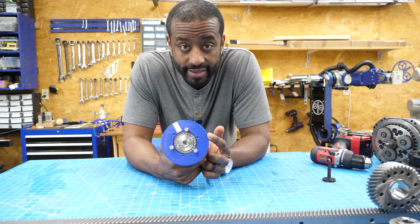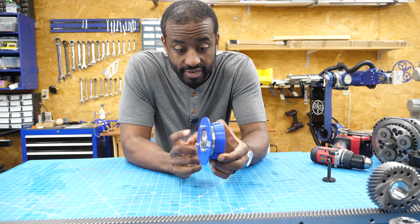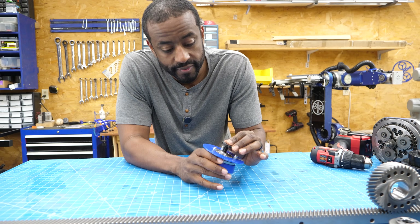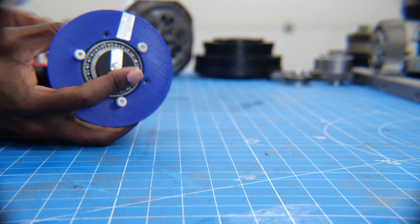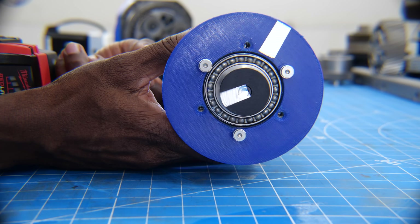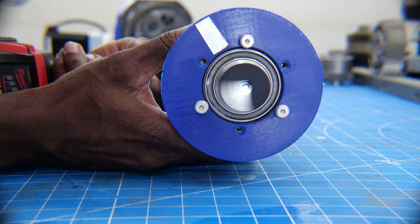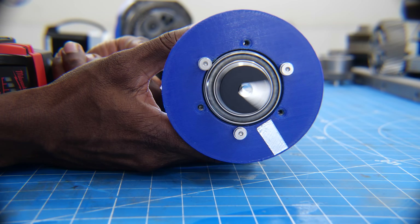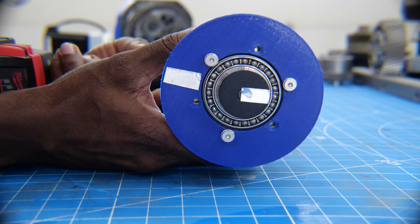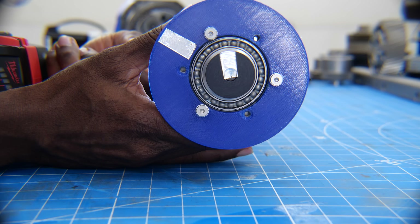This last one is a pancake strain wave gear — ultra thin, by far the smallest you can get. I've got a plate mounted to it to show the gear in action, and I'm going to spin it with a drill. That's 160 to 1 — the gear reduction is just incredible.